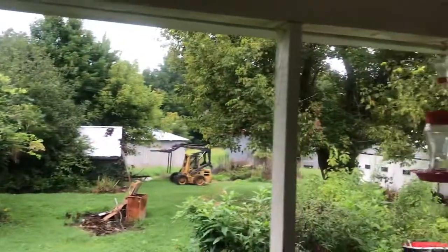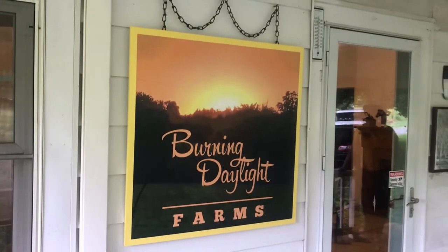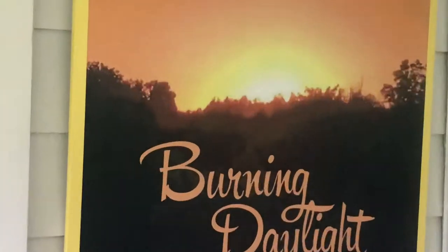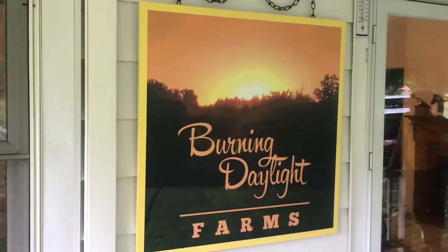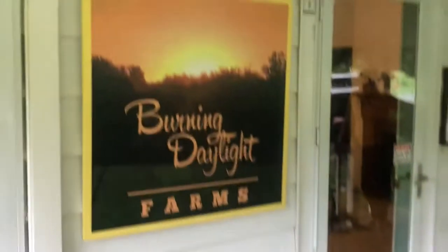I'm going to spin around here and this is what we ended up with on the barn quilt. A barn quilt is supposed to be — hey Rusty! That was Rusty the dog. He's my garden dog.